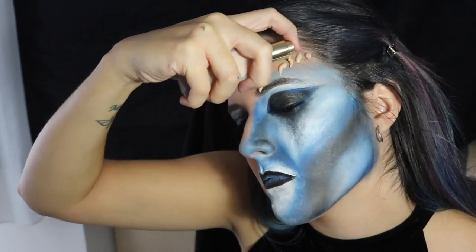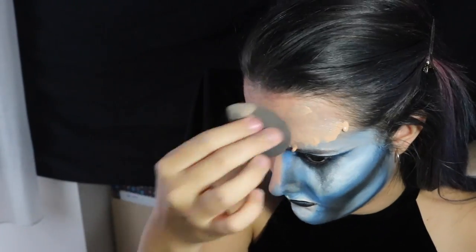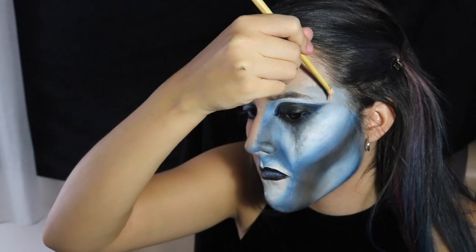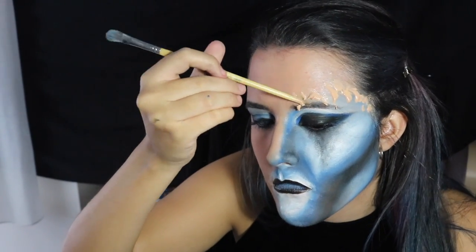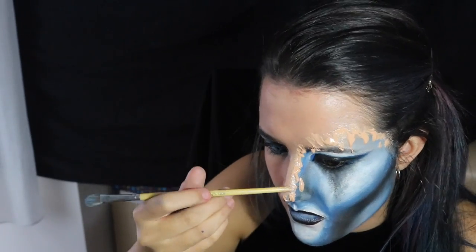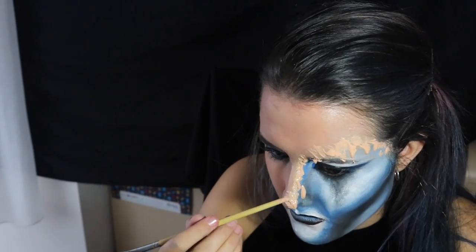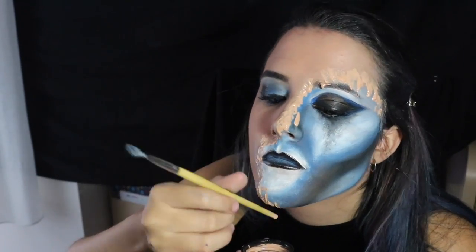Vamos a coger el fondo de maquillaje. Os recomiendo que utilicéis uno bastante cubriente. Yo utilicé uno bastante hidratante y muy ligero y no conseguí hacer el efecto 100% como me hubiera gustado. Si os queda poco cubriente ya sabéis que es por eso. Incluso diluí el fondo de maquillaje, pero no fue buena idea porque me costó mucho más que cubriera y se quedó demasiado desdibujado.